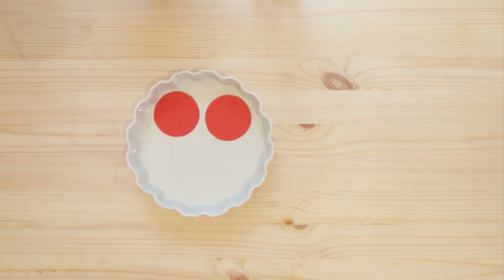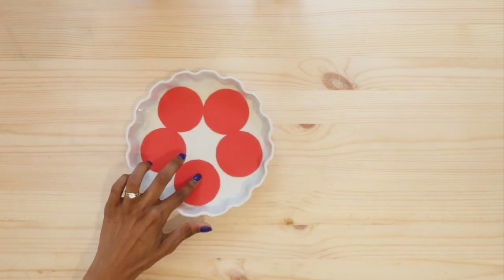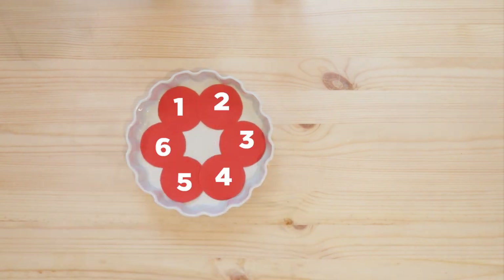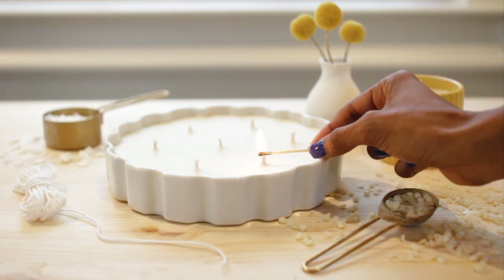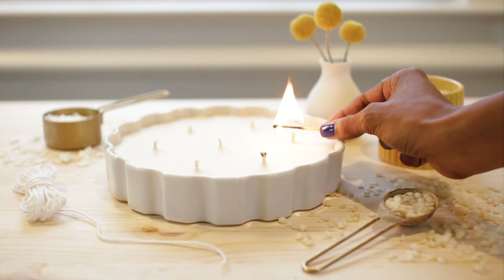I already know that four wicks is not enough for this container based on the burn test I just showed you. Adding a fifth is still not enough to cover the entire surface, so I'm going to need to add more wicks. It looks like seven is the right number of wicks for this candle. The only way to know for sure is to test it out, so I'm going to show you a burn test with the seven-wick candle when I'm done, but first I'm going to show you how I set up the wicks.